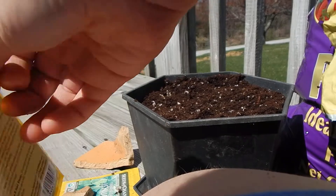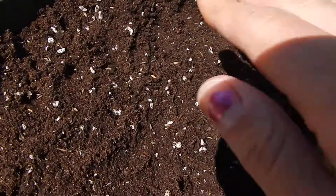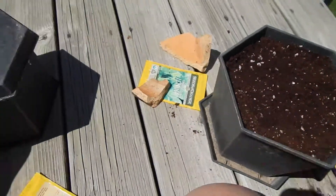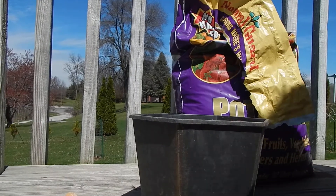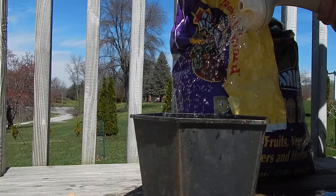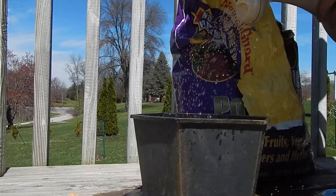I'll put the rest back into my container. I lost a bunch — it's not perfect. Then what I do is just gently break the soil around the seed so it's in touch with the soil. Last thing you want to do is water it in, and I would suggest using a sprinkler spout like I am — it doesn't wash out the seed.